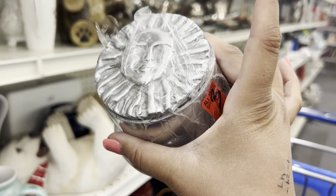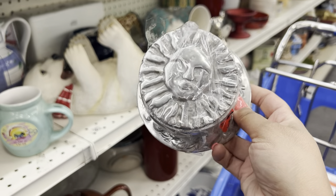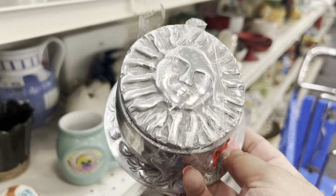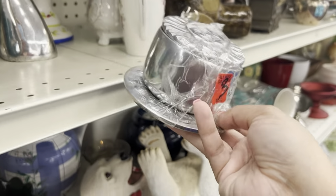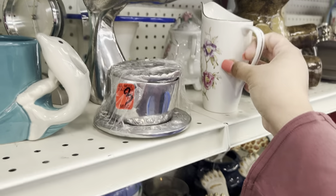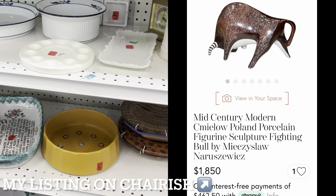The pewter dish is three dollars — it has a sun on it. I kind of like it. I'm muting the parts where I'm quiet because I don't want to get copyright strikes. Pewter doesn't sell for me though. That's really cool — is this Camilo? Yeah, Camilo in Poland. I've got a bull right now listed for over a thousand dollars. If you ever find a Camilo bull, don't you dare let that thing go.